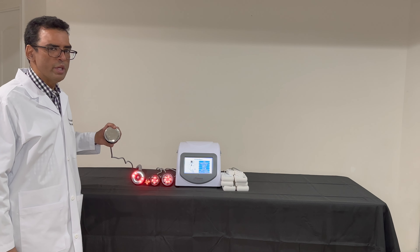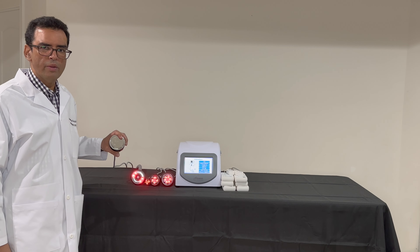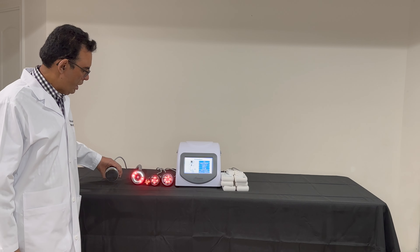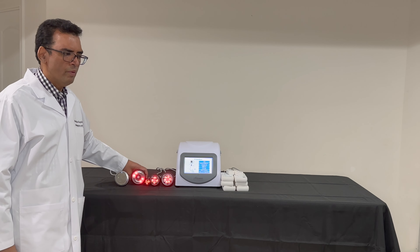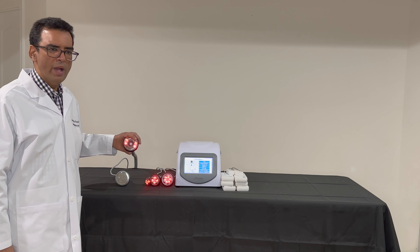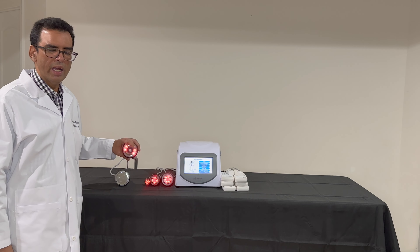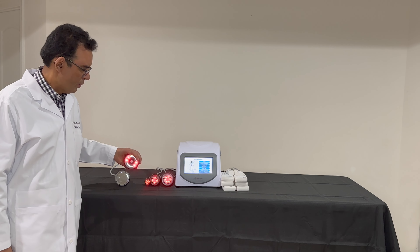The cavitation handle in this machine is a 40K ultrasonic cavitation handle. It is used to break down the fat. Once the fat has been broken down, we use the vacuum handle. The vacuum handle becomes warm and emits red light. The use of the vacuum handle is to loosen the fat that has been broken down by the cavitation handle.